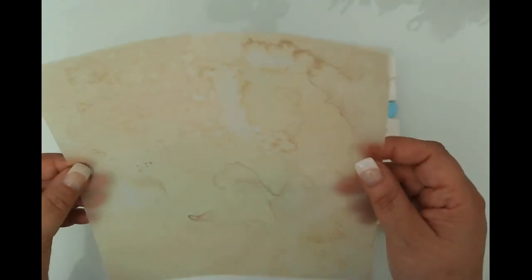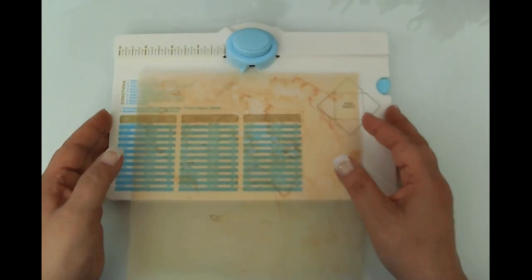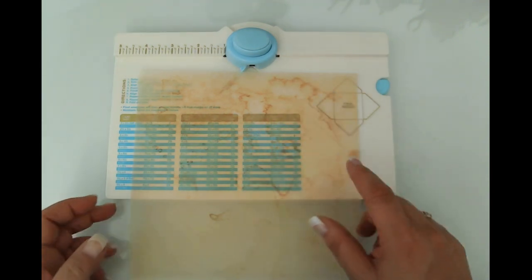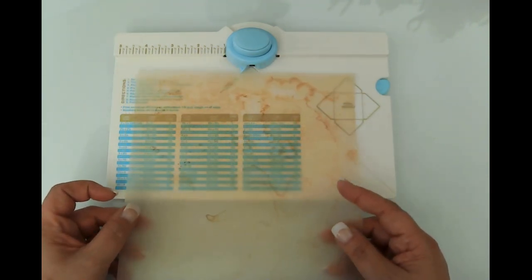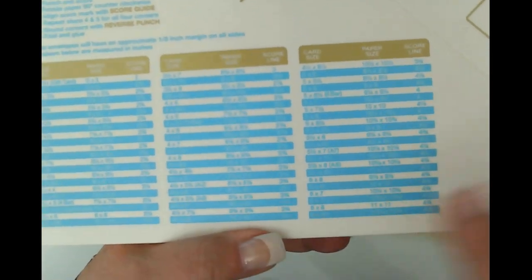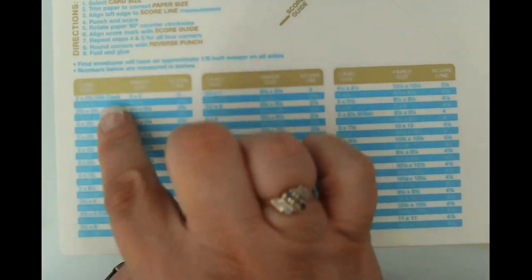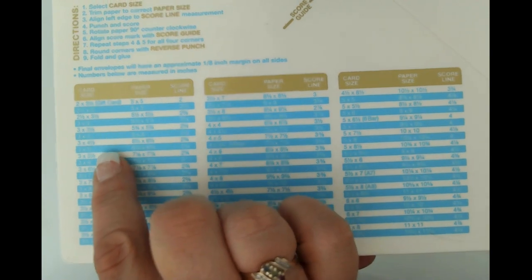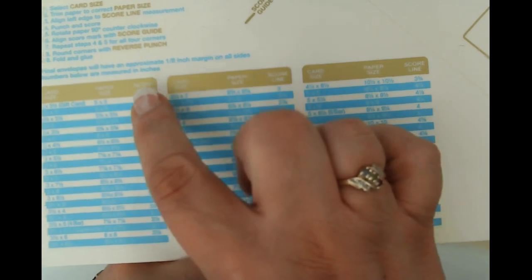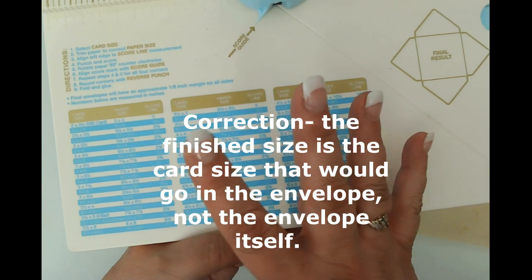Let's go ahead and start with this one — I believe this is from one of the kits. All the kits I'm using in the autumn garden journal will be linked in each video. When working with the punch board, you're basically looking at the diagram and deciding what envelope size you want, then checking what paper size you need and what your score line needs to be.